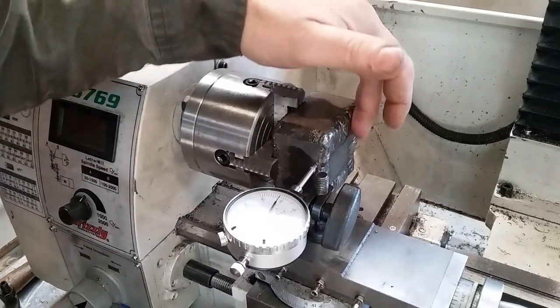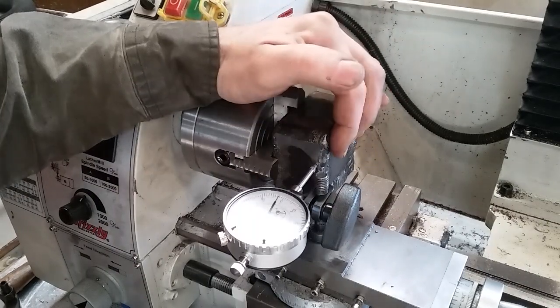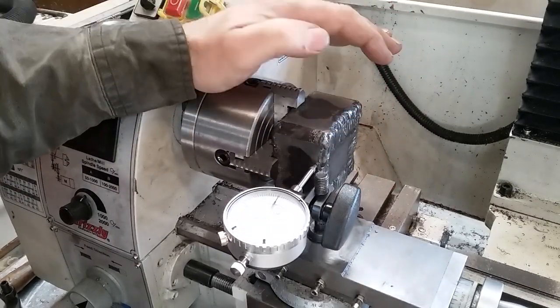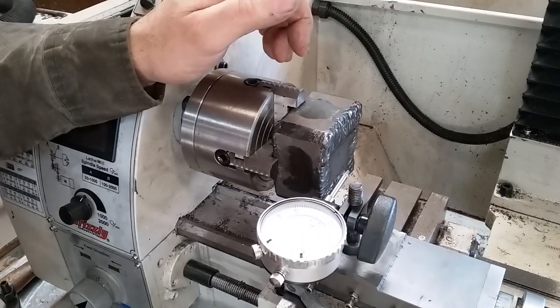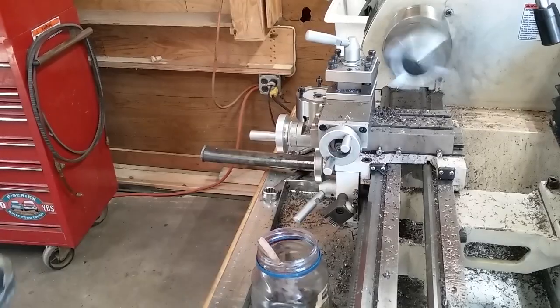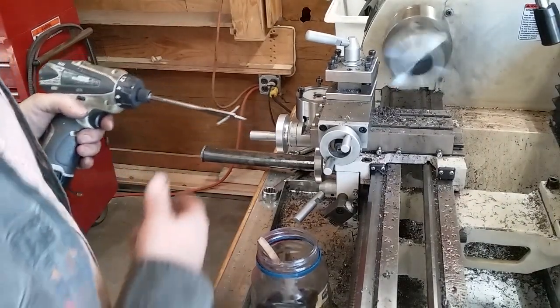So I am going to face this off, and I may not even face it completely. I may just get the high spots knocked down good enough that I can fully seat it in my chuck, and then I'll flip it over and face the other side. We're running at 300 RPM, and about all I can get is a five thousandths depth of cut. So this is probably going to be my last pass before I flip it.